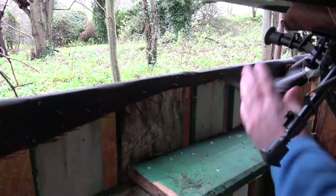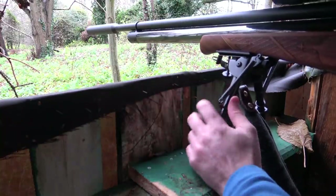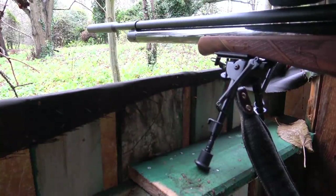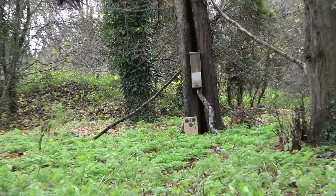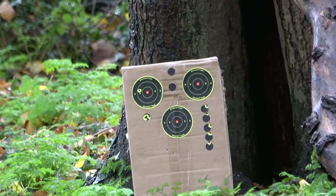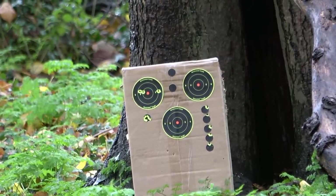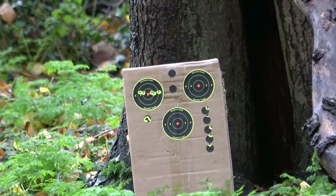That little shelf I put in the hide, ready for the bipod for this exact mission, was a real handy little addition. Having tightened up the scope and put it straight back on the rifle, as you can see here, it took me a few shots to get it pretty much bang on the money once again.